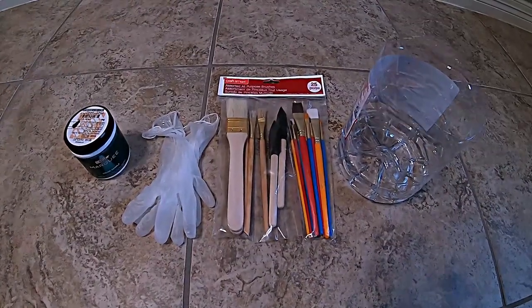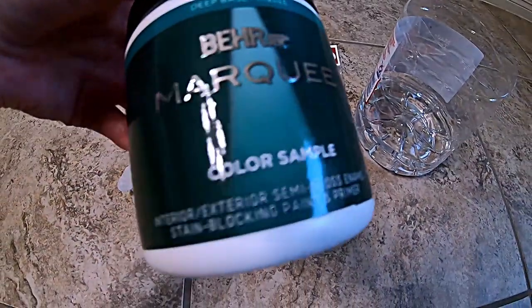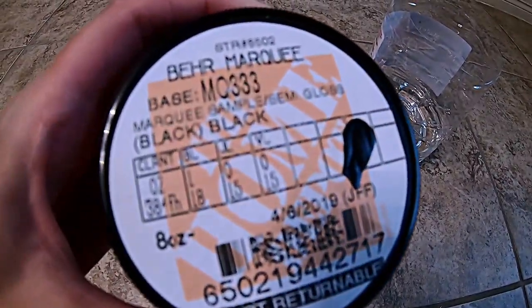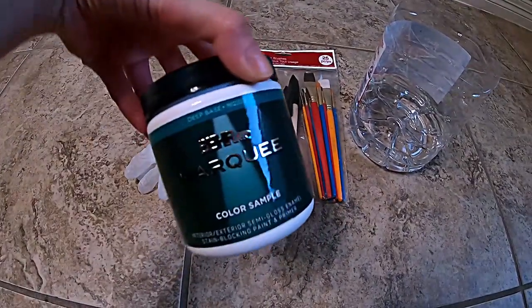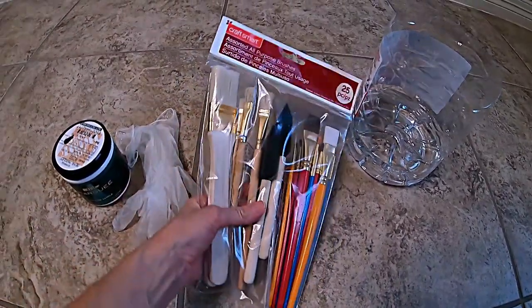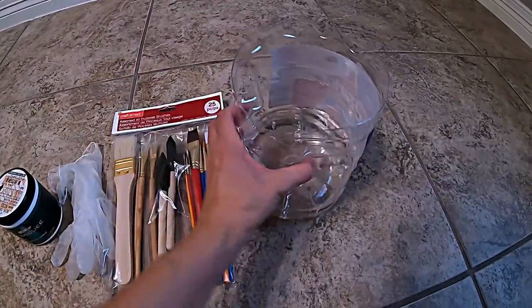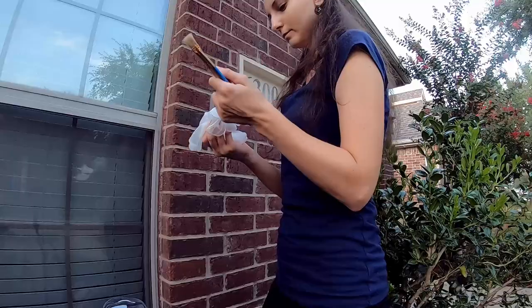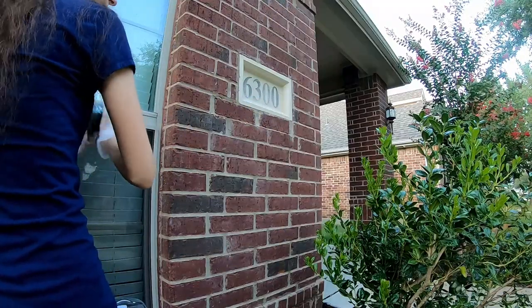Hello everyone, welcome back to our channel. This video is another home projects video. This paint is special for outdoors, for more of a concrete surface. You can get it at Home Depot — this is just a sample, but they do sell it in small containers if you don't need a lot. I also have disposable gloves, and these brushes are from my store — I got them on sale in the clearance aisle. And of course you need some water. I'll show you at the end what it's for. Protect your hands — just put some gloves on.